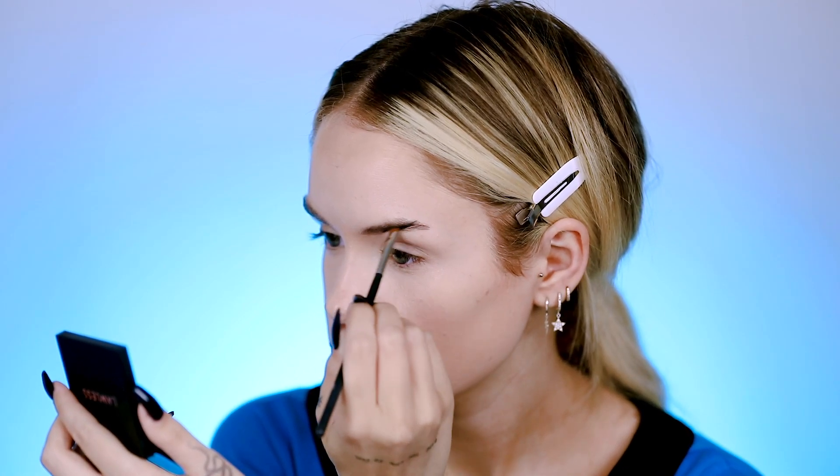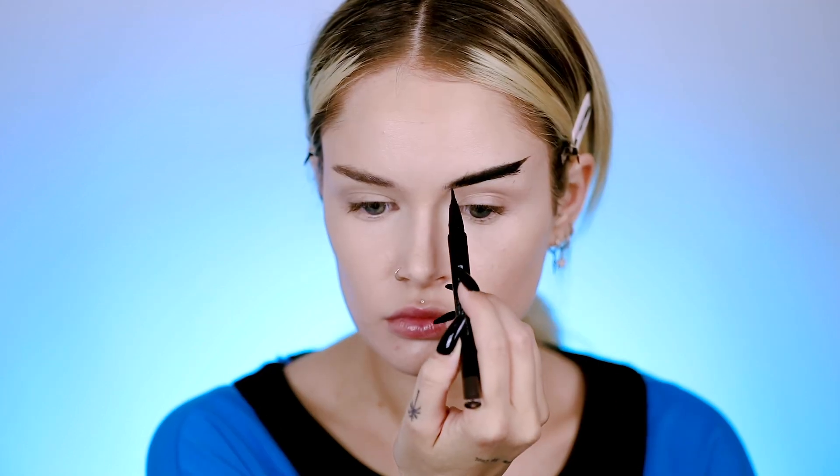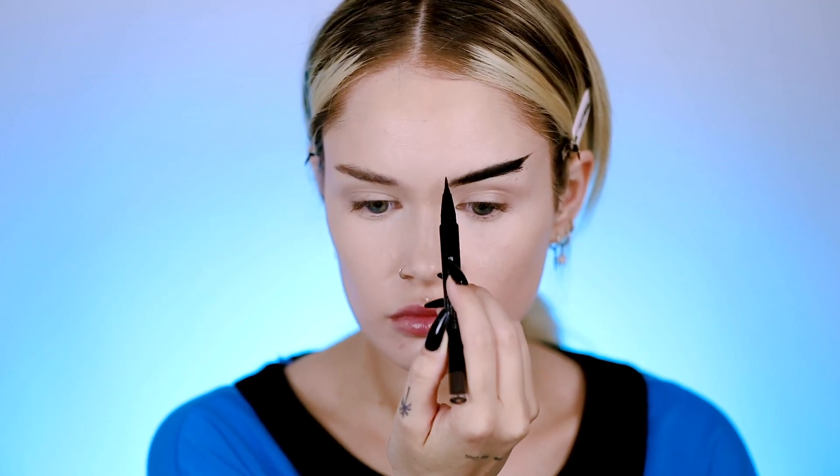For my brows, I accidentally shaved off a little bit too much, but that'll be good for this look. Taking a black gel liner and doing the Spock brows — it's basically kind of straight up and out. Then touching up the front with my usual brown brow pen.